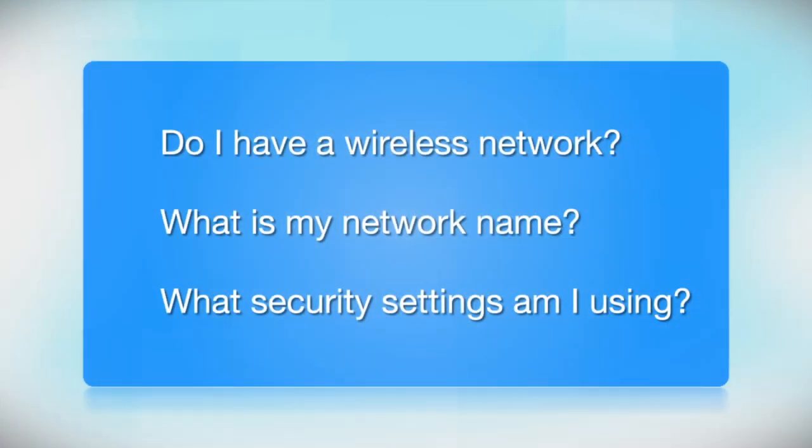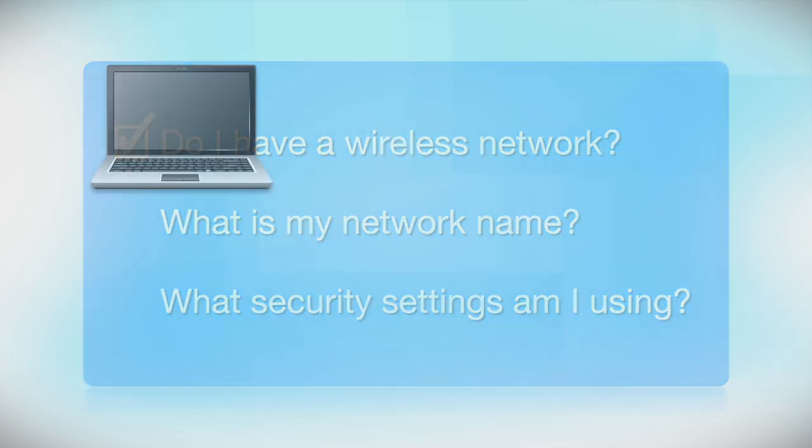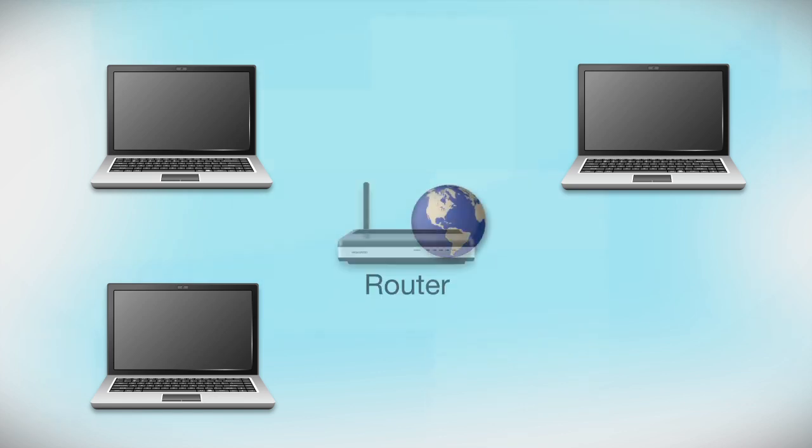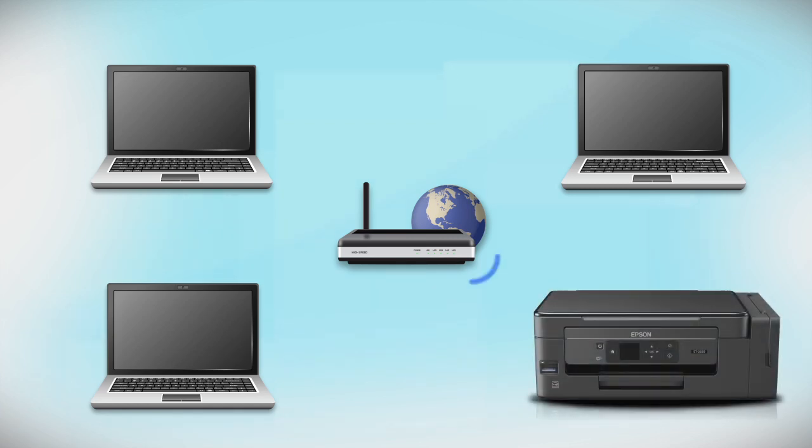Before you start, there are a few things you need to check. Make sure you have a network already set up. Your network may include one or more computers or an internet modem connected to a router. Before making a connection, make sure that your router is wireless. Later, you will see how to add your Epson printer by connecting it to the router.